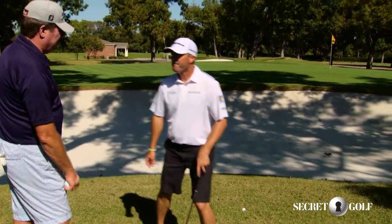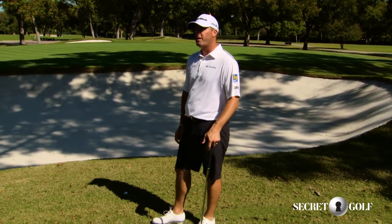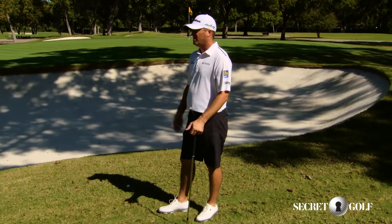So you have to change your technique of chipping? I try to keep the hands soft, hands quiet, and keep it wide through impact. That gives me a little more height on the shot, a little more spin, and obviously a lot more consistency.